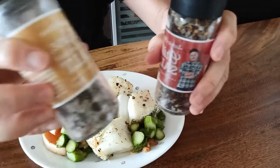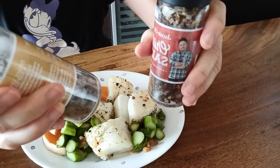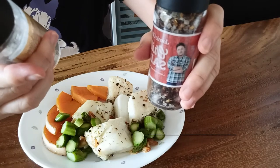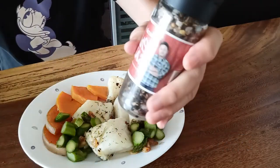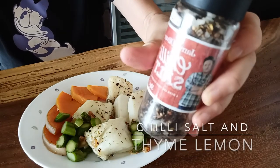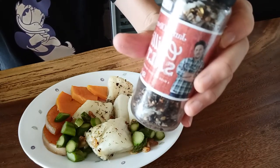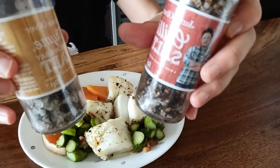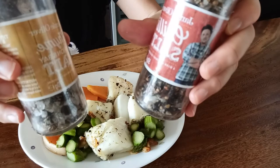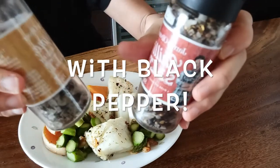So these are the two seasonings I used for today. One is a thyme, lemon and bay salt — you can buy it from any supermarket. The other one is a chilli salt. It's a bit spicy but generally it's okay, and the mixture already has salt inside. So you can try this too. I did two pieces with the same kind of seasoning and then added black pepper after that.